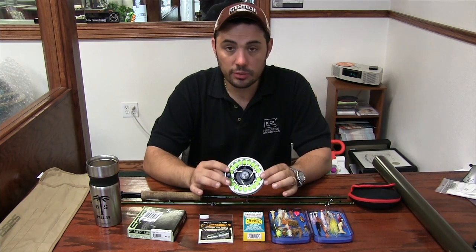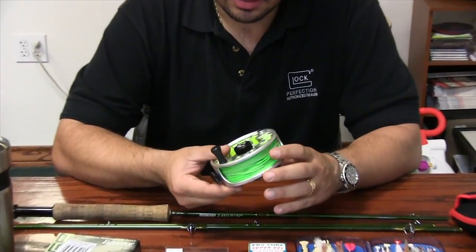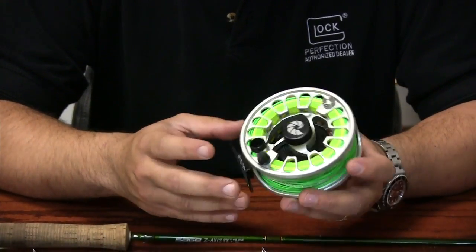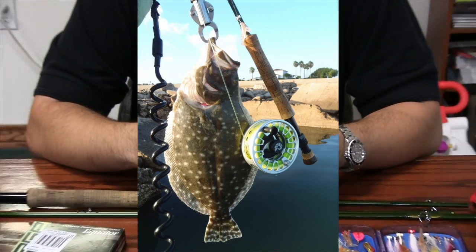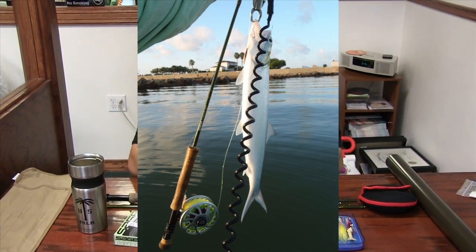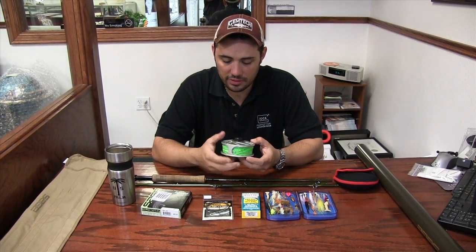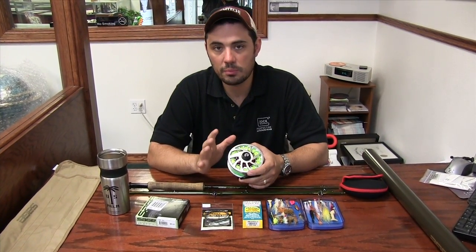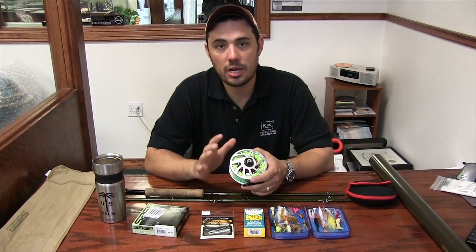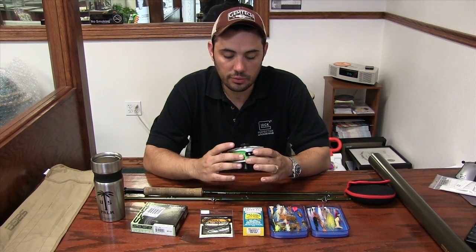I use an eight-weight reel — this is a Nautilus Envy G8. Again, high-dollar reel, but you don't have to have one. I just prefer good gear — good gear makes life more fun. If you've got the money, great; if you're going out and buying something new, go to your tackle shop and ask what they have in stock that's good quality within your budget.